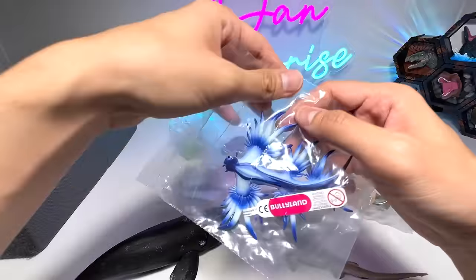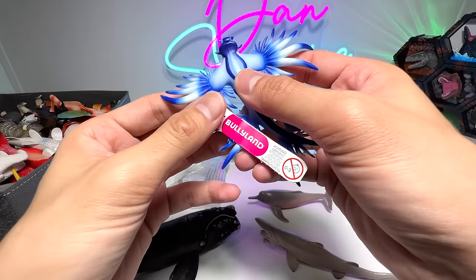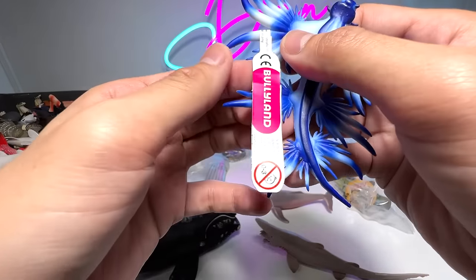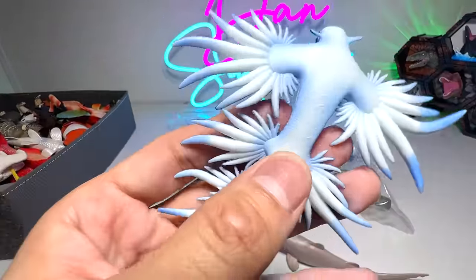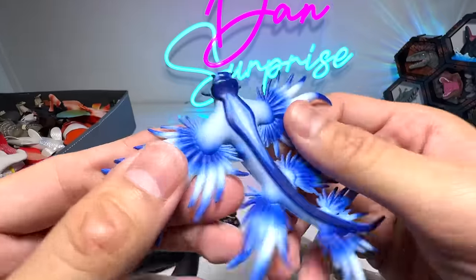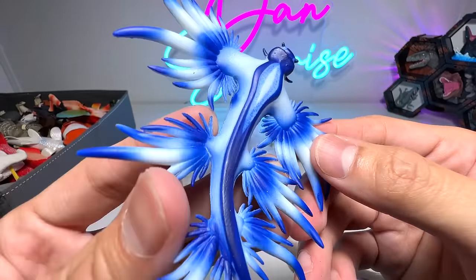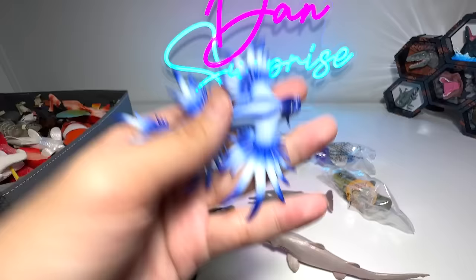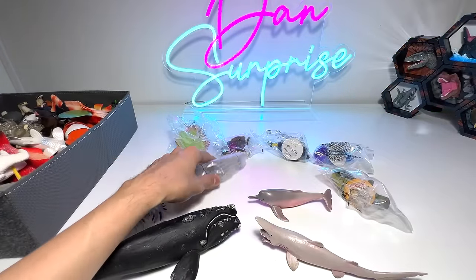Next up, let's have a look at this, which is the blue dragon, also known as the blue sea slug. This is actually from Bullyland. It comes with a letter sticker. You can see it has the Bullyland logo at the bottom and it says hand painted. Very beautiful. It's a blue dragon — it's not a fish, it's kind of like a sea slug. Really, really beautiful. This is actually how it looks in real life. Our one and only blue dragon in our collection — I'm trying to expand my sea animals collection.